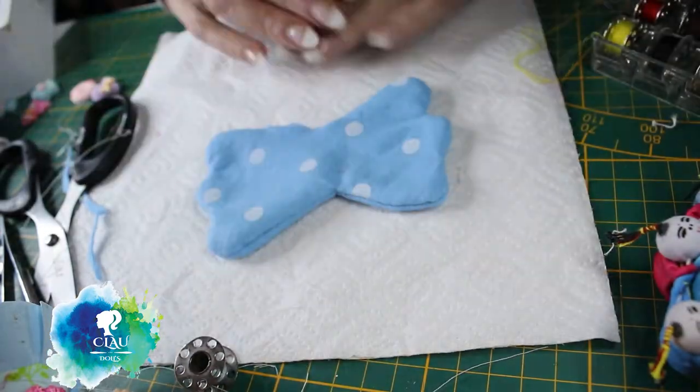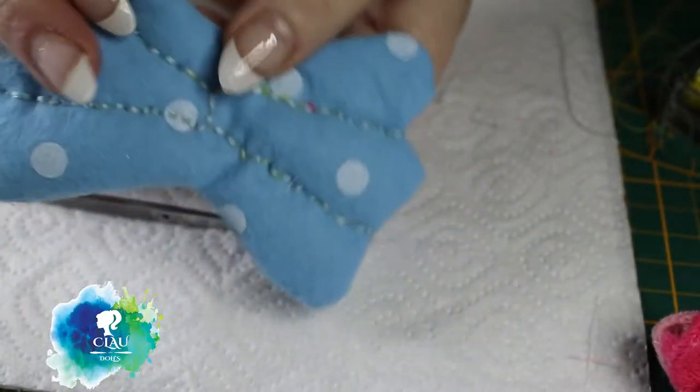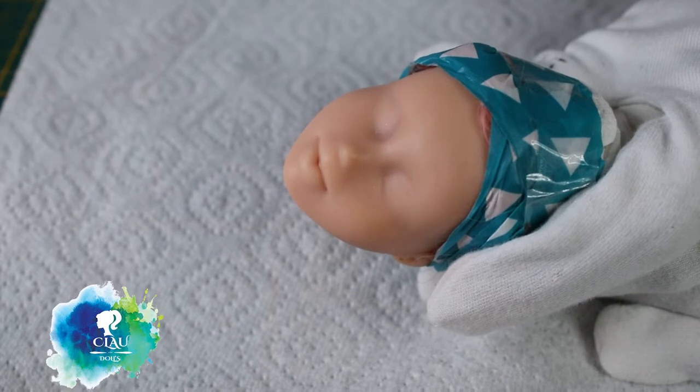I love it, so cute! I'll finish it with some embroidery - that's how it looks after it's done. And now we're going to start with the face. I give her four layers of Mr. Super Clear as normal.